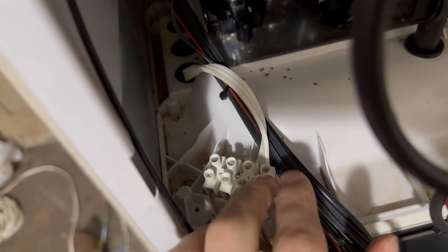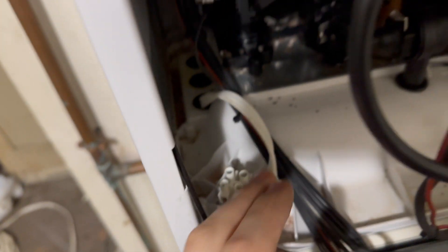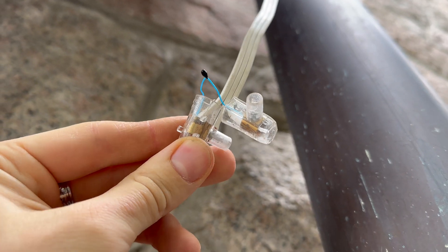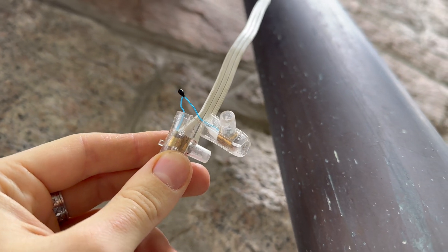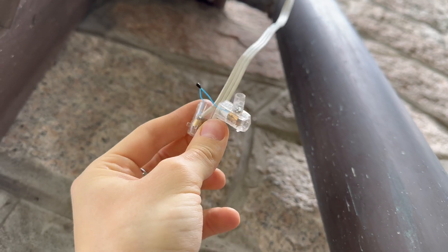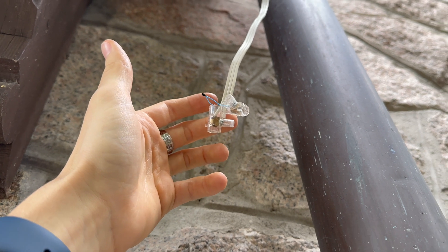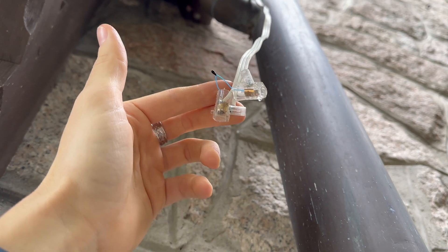Then you will have to do the wiring — bring the cable outside, and here you will have to connect your thermocouple between those two wires, and it will automatically work.